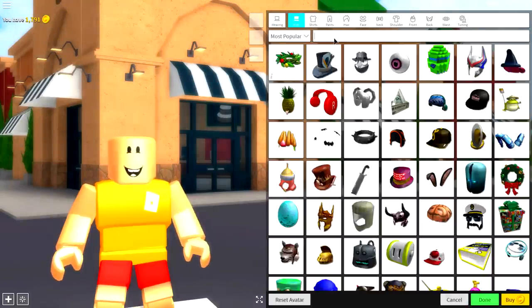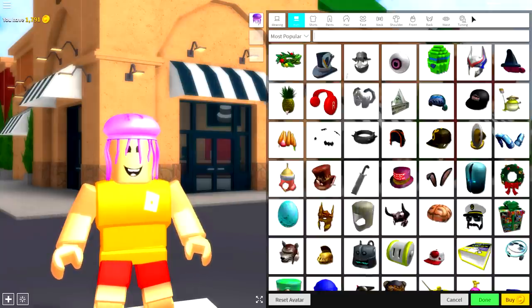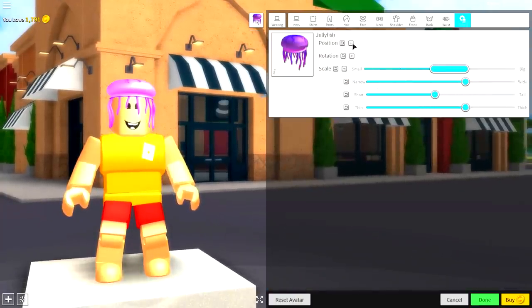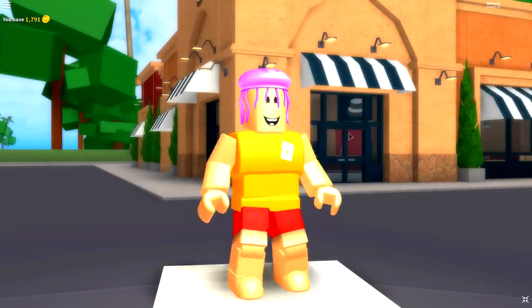Come to the hat selection and you're going to want to search 'jellyfish'. Equip this jellyfish right here, then come to Tuning and make it a little bit less tall and bring the position of it up like that. Guys, that is how you make the pink dreadlocks in his hair and it looks pretty good.